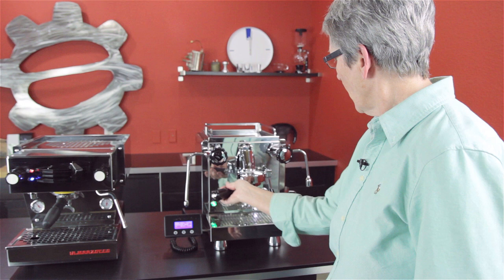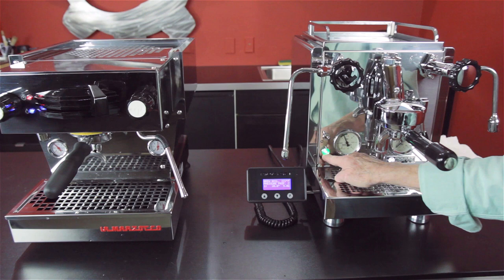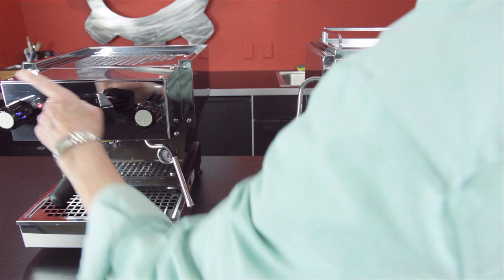On/off button and light. If you run out of water, this is going to blink versus this one, which blinks over here too but then shuts off. They both shut off the heating element so they don't burn up.